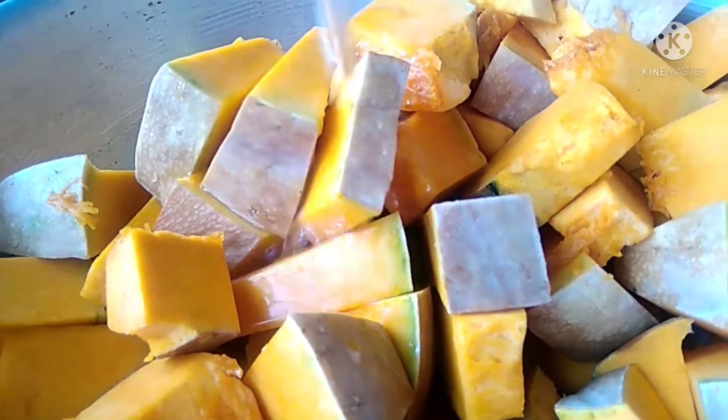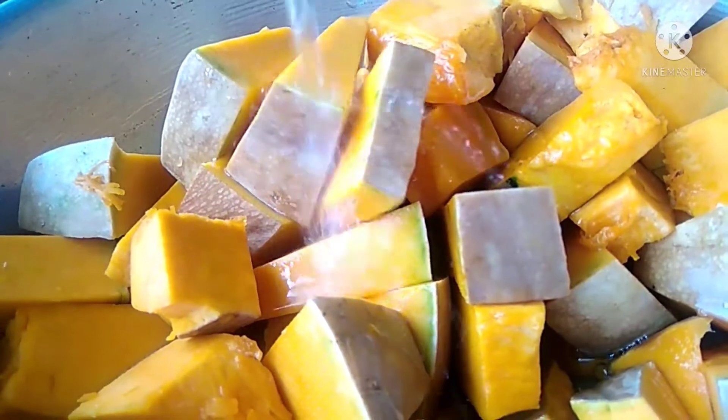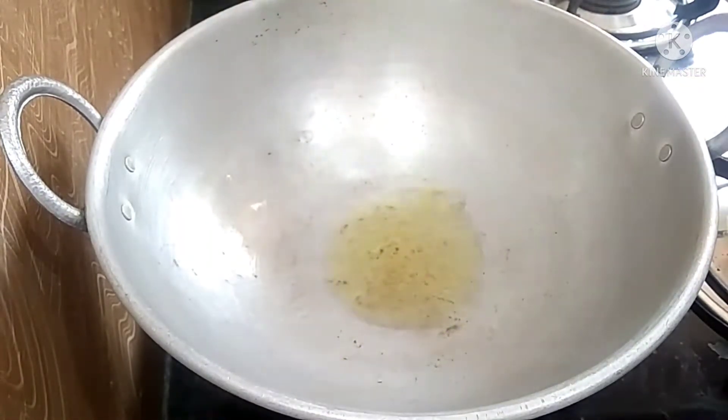The first step is to cut and wash the dish. Wash it, then close the bowl and heat it. Let's do it for our kitchen.